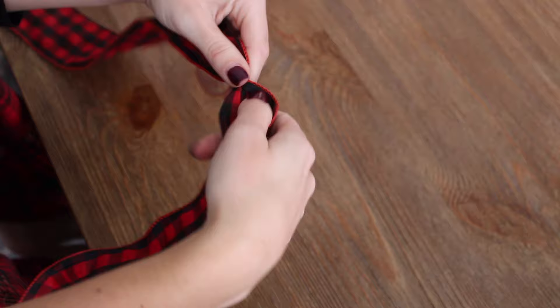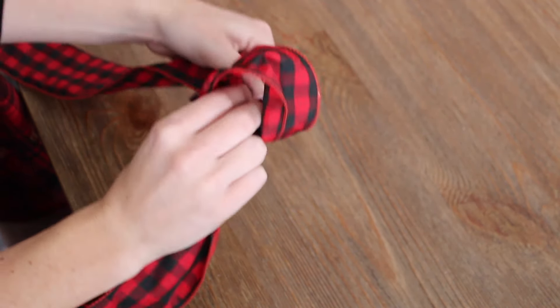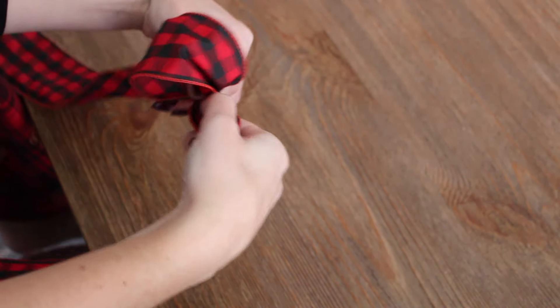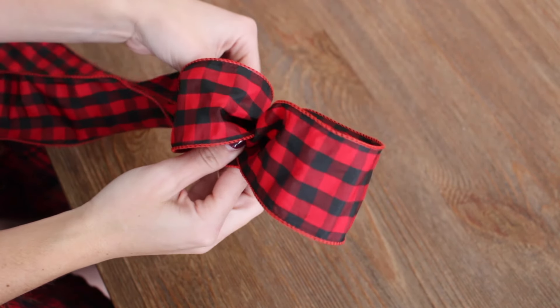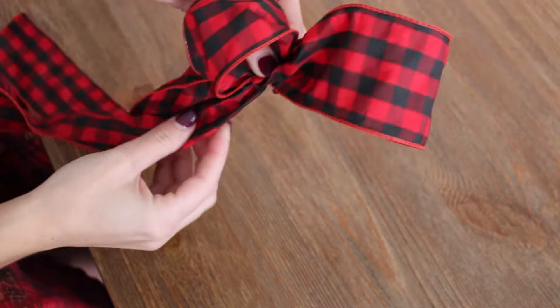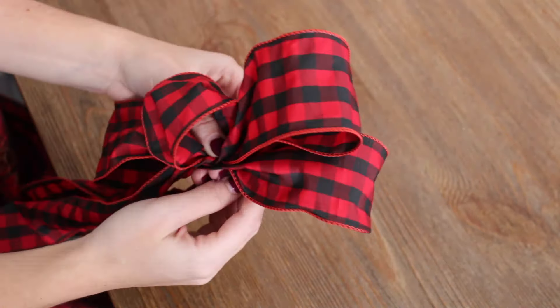First figure out how long you want the tail to be. Then twist the ribbon. Then loop the ribbon back to create the center. Twist again. Then start creating the loops. Twist every time in the middle. Continue this process until you've made how many loops you'd like.